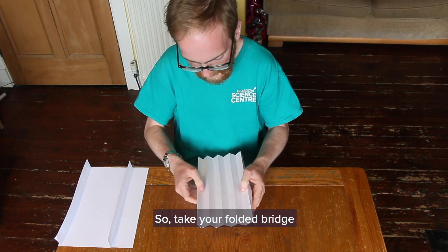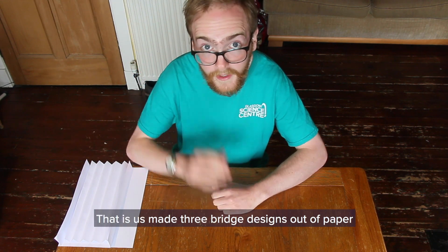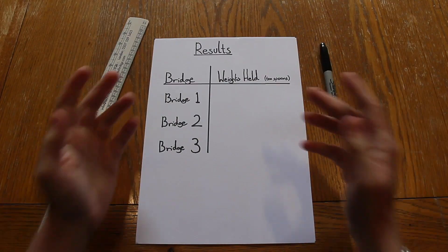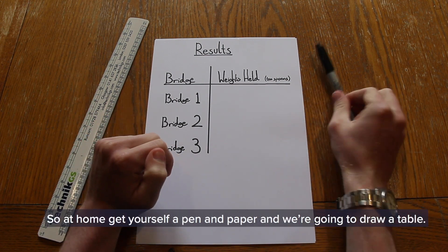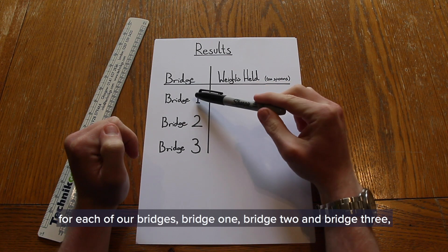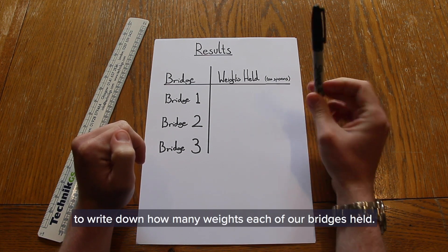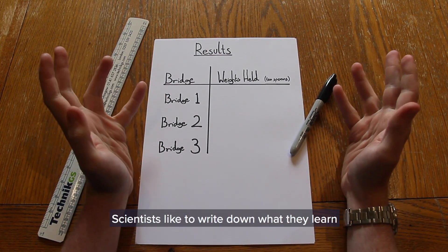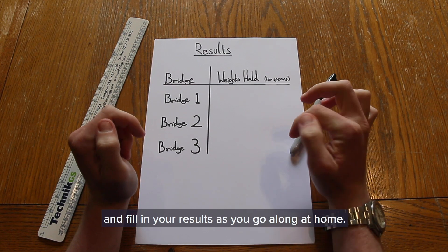Take your folded bridge and lay it down on the table and put it to the side. That has us made three bridge designs out of paper and we're now going to test them. So this is where we get to the experiment. In preparation, we're going to make a results table. Get yourself a pen and paper and we're going to draw a table. On the left hand side we're going to have a column for each of our bridges - bridge 1, bridge 2, and bridge 3. And on the right hand side we're going to leave room to write down how many weights each of our bridges held. Scientists like to write down what they learn so that they can share it with others, so make sure to fill in your results as you go along.